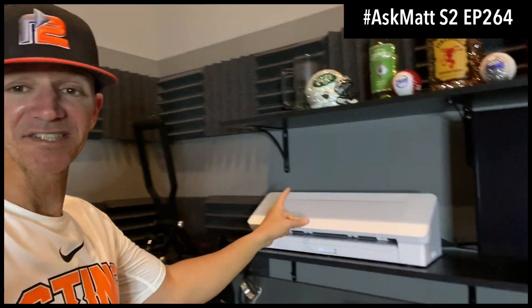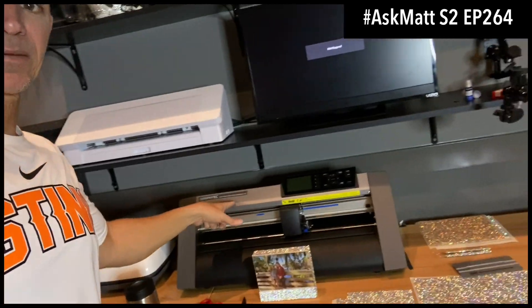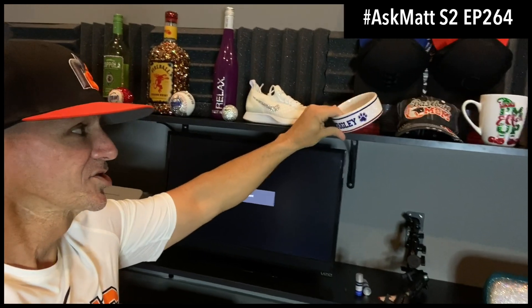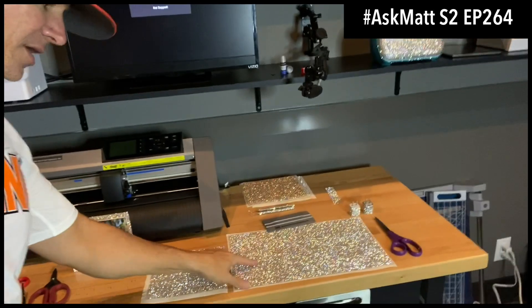Everybody is going crazy over them right now, but I'm getting a lot of questions already within the first few hours — what can we bling with these Bling Anything Sheets? And honestly, any type of hard, somewhat — it doesn't even have to be perfectly flat — flat surface. I could easily bling my Cameo 4, my heat press, my GrafTec cutter. A dog bowl like this, super simple to rhinestone out, complete bling around it. Even something like a drink koozie — just wrap it around it, super simple.